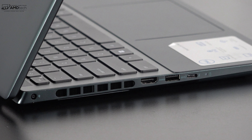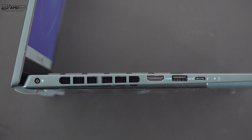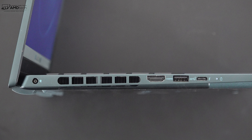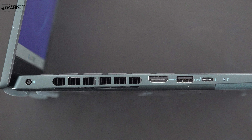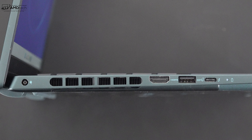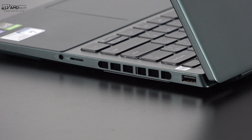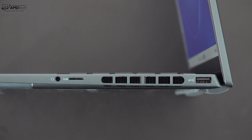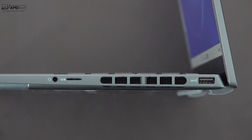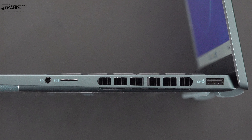For port selection, on the left side you get a power jack, venting for cooling, an HDMI 2.0 port, a USB 3.2 Gen 1 Type-A port, and a USB-C Thunderbolt 4 port that is full-function, supporting data, charge, and display out — I confirmed it supports charging. On the right side there's a 3.5mm audio jack, a micro SD card reader, more cooling vents, and another USB 3.2 Gen 1 Type-A port. Overall a pretty decent port selection.